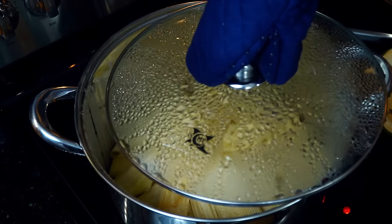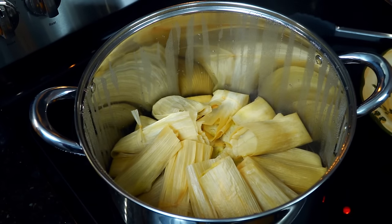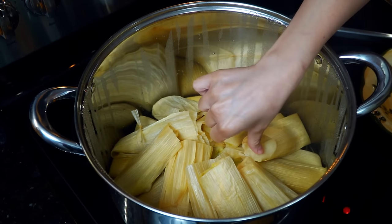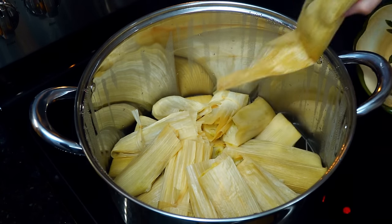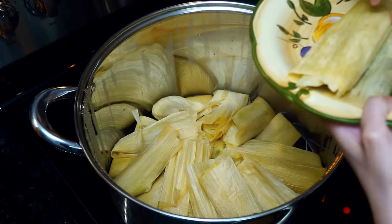55 minutes have passed and they look amazing. To check, remove one, open it, let it slightly cool down to firm up, and taste to make sure it's done. Once you confirm it's firm and no longer tastes like raw masa, they are done. Remove the rest of the tamales from the heat and leave them covered.